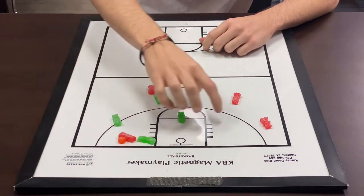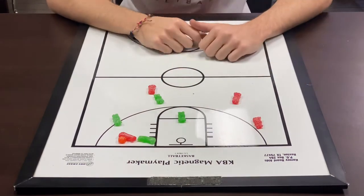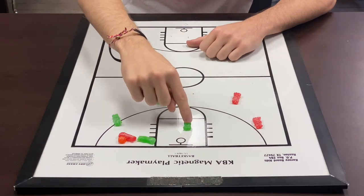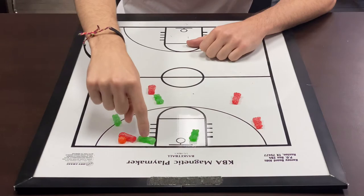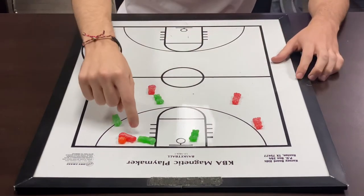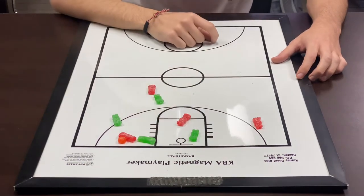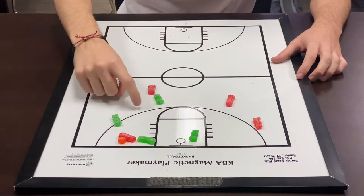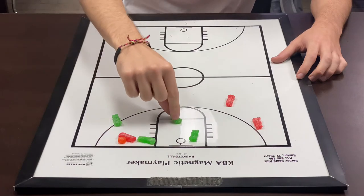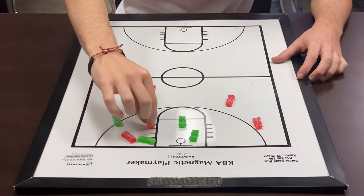Now we have a guy right here that's wide open for a backdoor cut. We call this help the helper, or cover down — our top help is now going to rotate back down and help out the guy who just helped. Now we've got a diagonal pass wide open. This guy can cut right down the middle and be able to get an easy shot. We don't want that to happen. So my guy that was in gap was guarding up here — he's going to drop back into what's called our diagonal help and take away that pass coming across right here.